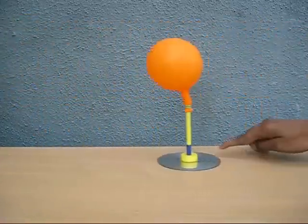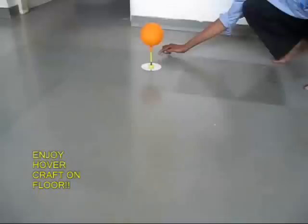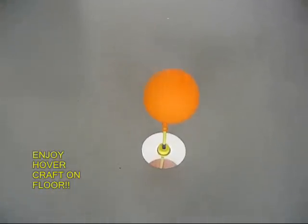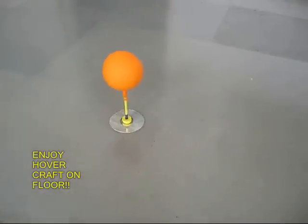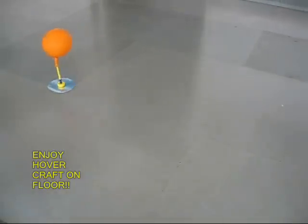Now the air would escape from the small orifice and the CD would just swim on a cushion of air — this is the principle on which the hovercraft works. Place it on a smooth surface and you can push it from left to right. If there is no air in the balloon, the hovercraft does not work. You can also place this CD hovercraft on the smooth floor, give it a little push, and it will go smoothly from one end to the other.